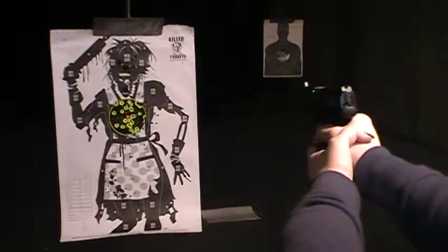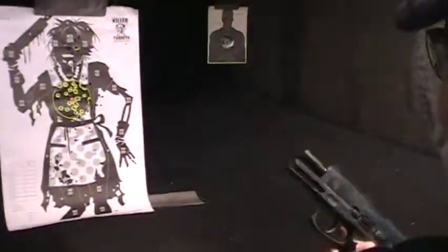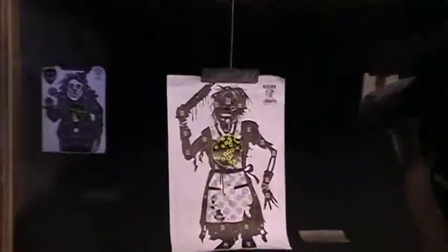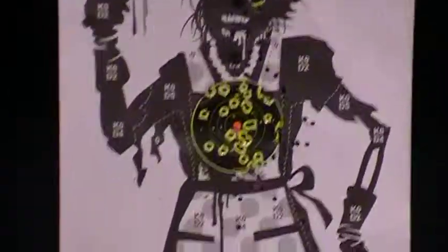10 rounds — California, you know. She has gotten quite good with this weapon, and she's only got that out to about maybe 3 yards, doing a little close quarters training for zombie insurgents.